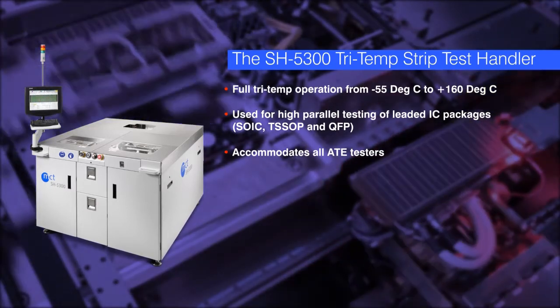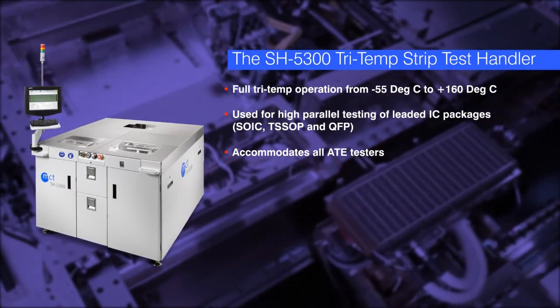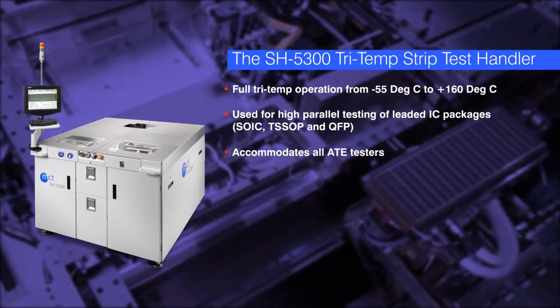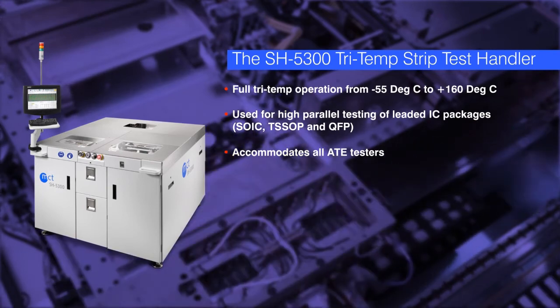What differentiates the SH5300 from others in the market is that it is the only strip test handler with fully integrated input and output loaders, a feature that makes it easy to move the handler around the test floor.